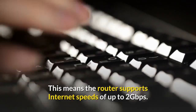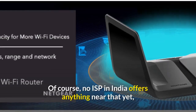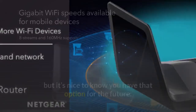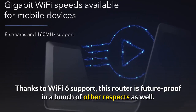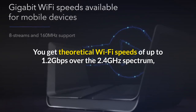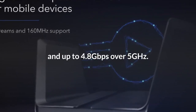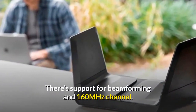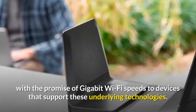This means the router supports internet speeds of up to 2 Gigabits per second. Of course, no ISP in India offers anything near that yet, but it's nice to know you have that option for the future. Thanks to Wi-Fi 6 support, this router is future-proof in a bunch of other respects as well. You get theoretical Wi-Fi speeds of up to 1.2 Gigabits per second over the 2.4 GHz spectrum, and up to 4.8 Gigabits per second over 5 GHz. There's support for beamforming and 160 MHz channels, with the promise of Gigabit Wi-Fi speeds to devices that support these underlying technologies.